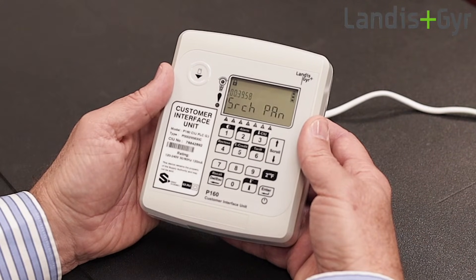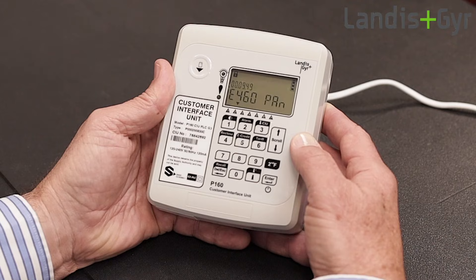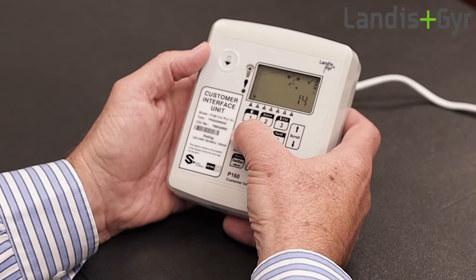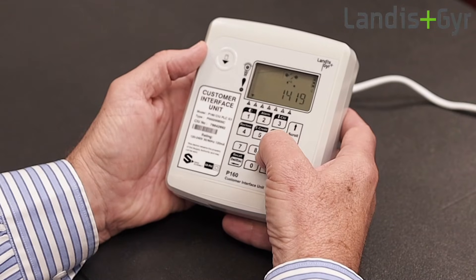The CIU starts communicating with the meter, showing the pairing process, and when successful, displays the meter serial number and then your credit balance. Now you can add your new prepaid credit token.